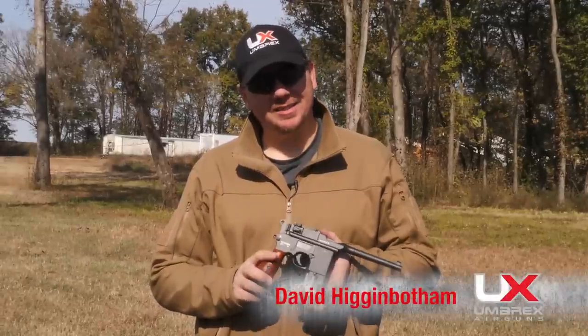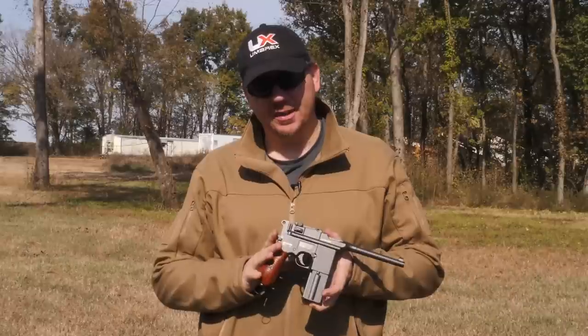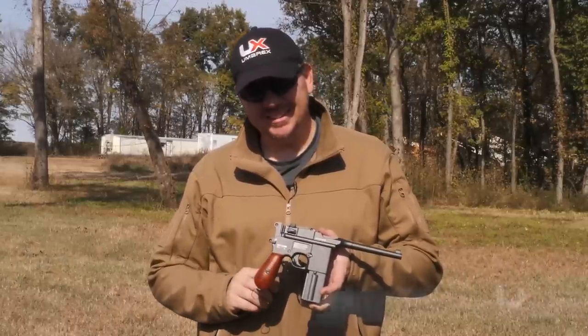Hey everybody, I'm David from Umarex, and I'm out today with as much fun as you can possibly have for under $100. This is the Umarex Legends C96.